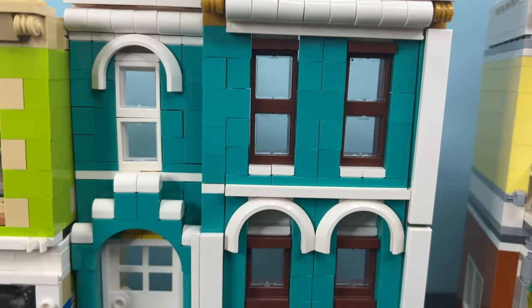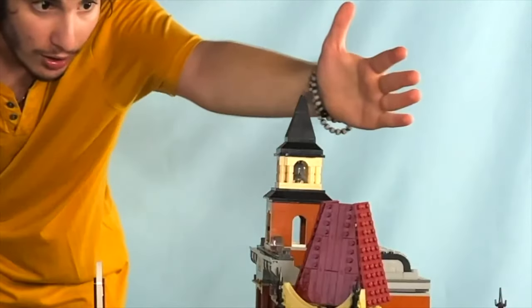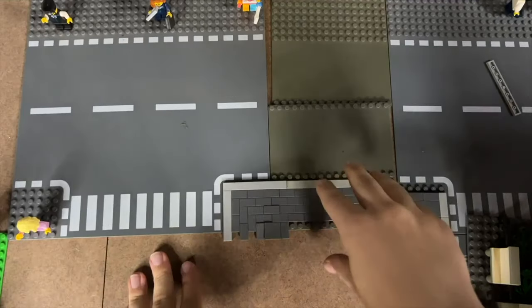How nice that was. Now, if you want to see that time I destroyed my Lego city, click the video on the screen right now.